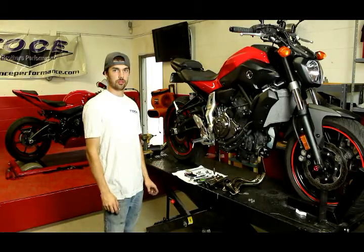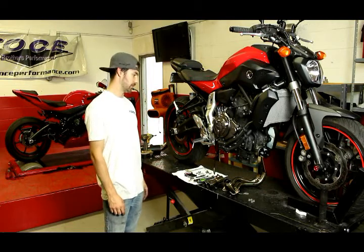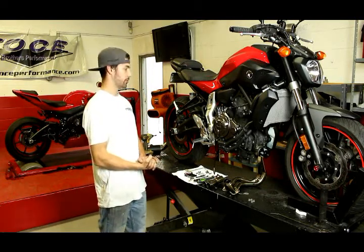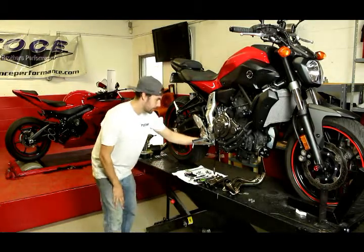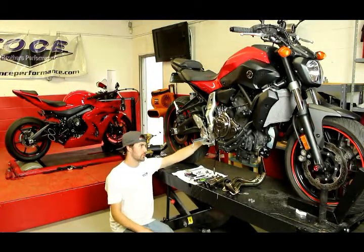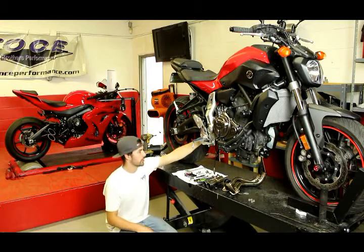Today we're installing a Toast Full System Razor Tip Exhaust on a Yamaha FZ07. The first thing you need to do is completely remove the OEM exhaust off the motorcycle. After you do that, there's a bracket underneath where your stock catalyst is mounted. Use a 10 millimeter socket to take that off, flip it around backwards, and tighten it back up with your wrench.